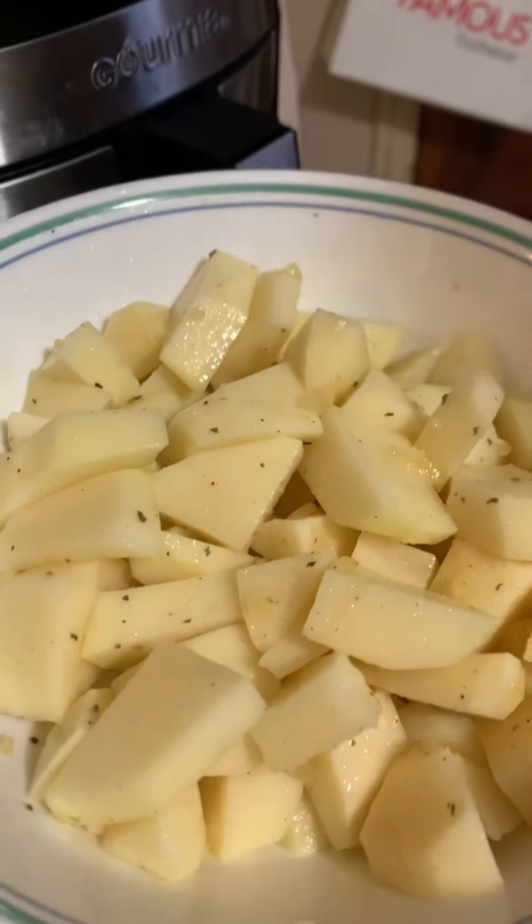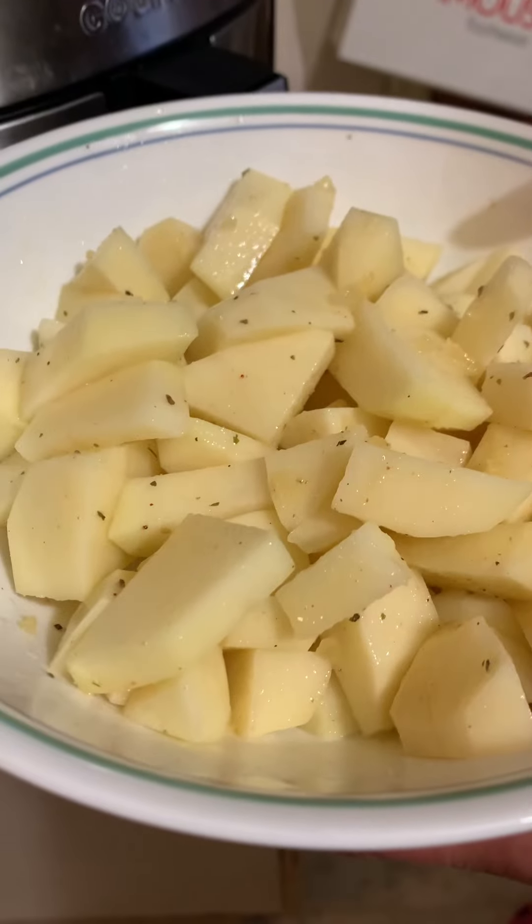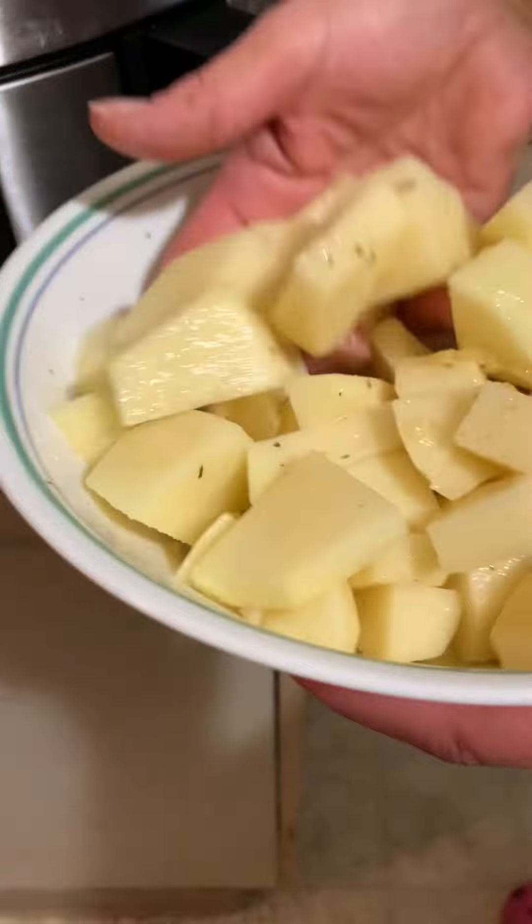I'm making garlic potatoes. I peel the potatoes and put a little bit of oil. I added garlic, seasoning salt, lemon pepper, and oil.